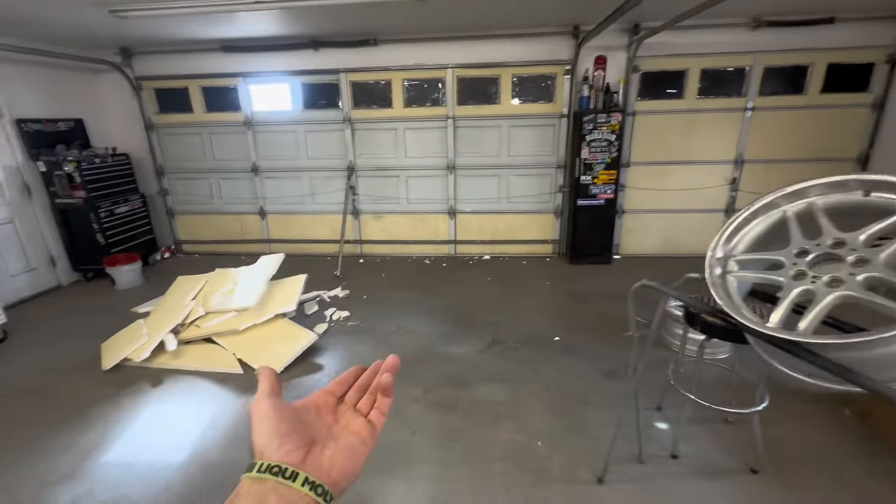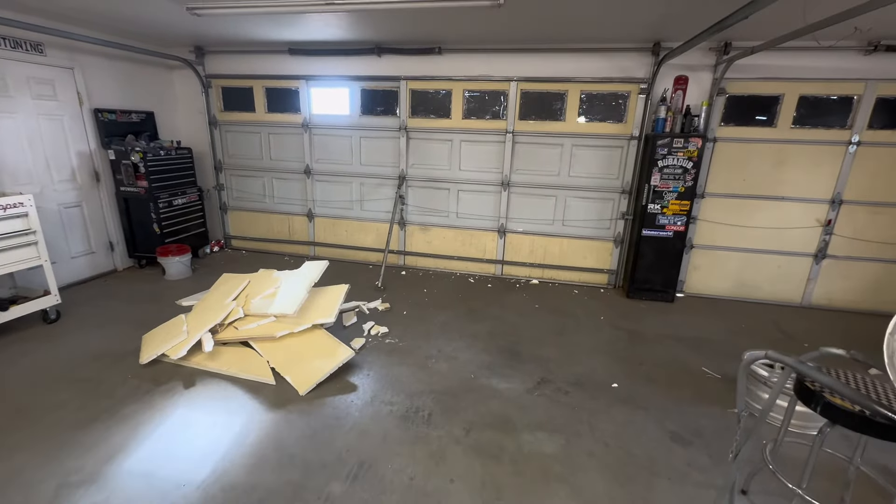All right, now that you guys are up to speed on where my garage is going and what it currently looks like, let's get back to the demolition. I'm going to pull out the rest of the old insulation and clean off the windows. From there I'm going to head to Home Depot, hopefully they have the insulation in stock, and hopefully get this all knocked out this weekend. Let's get into it.